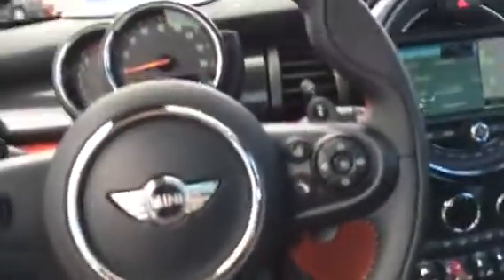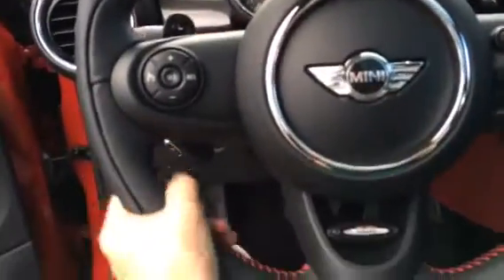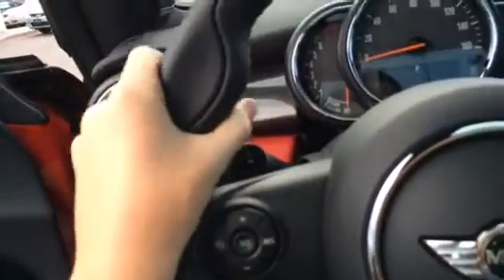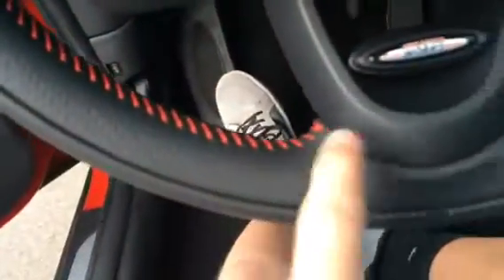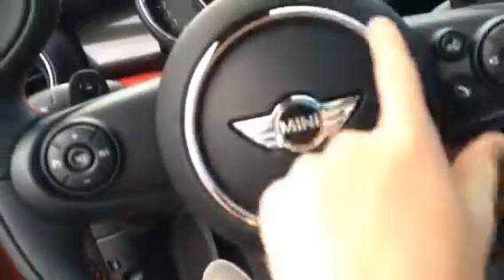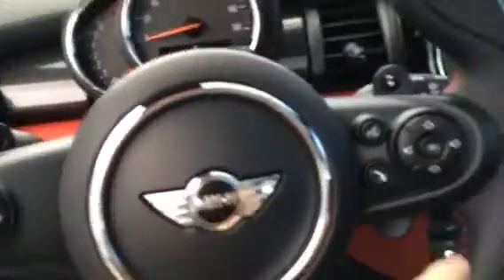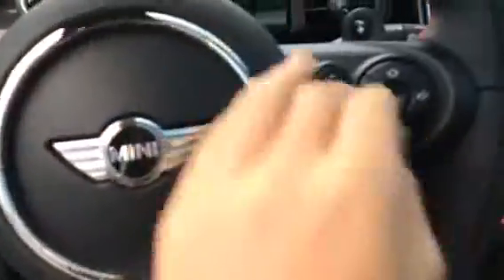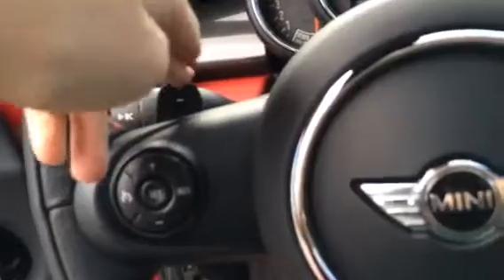It has electric-assist rack-and-pinion power steering and this awesome JCW leather-wrapped steering wheel with heavy grip bolster extensions, red color accent stitching, the John Cooper Works badge, chrome accenting, and perforated leather going around the rim, as well as multi-function controls and paddle shifters for manual mode.